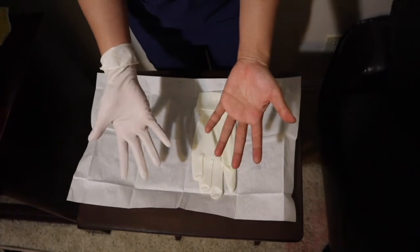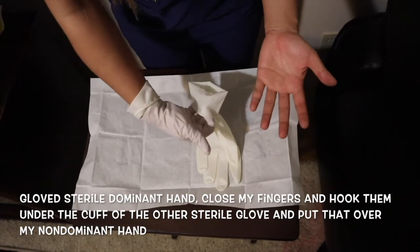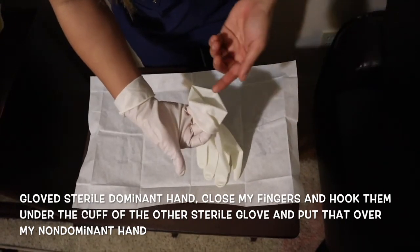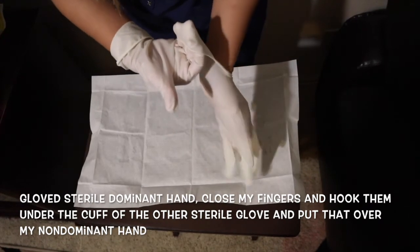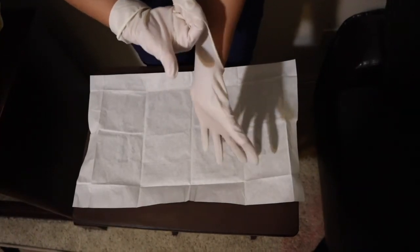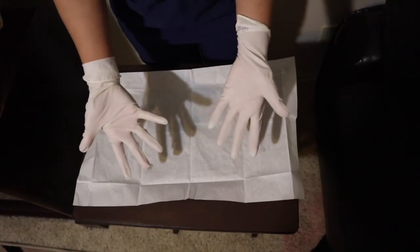Then with my gloved sterile dominant hand, I close my fingers and hook them under the cuff of the other sterile glove and put that over my non-dominant hand — just like that. Both of my hands are now sterile.